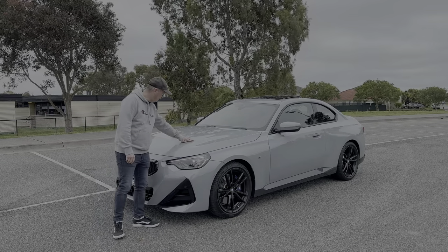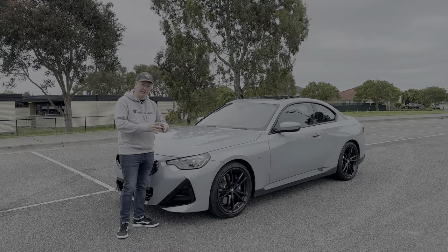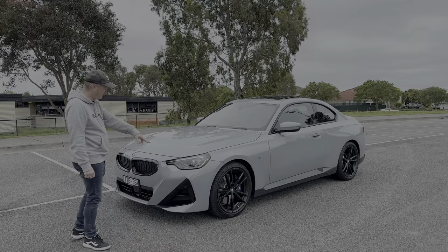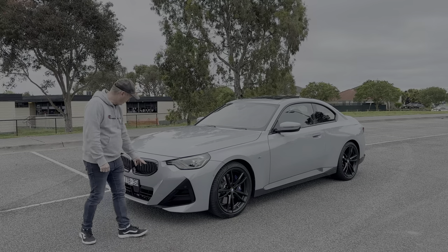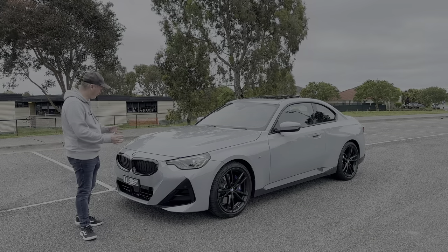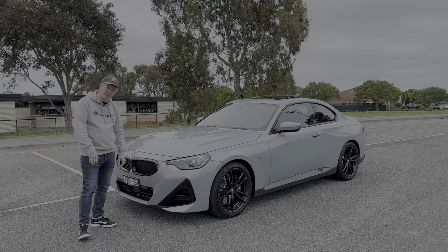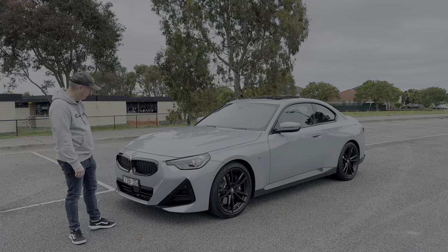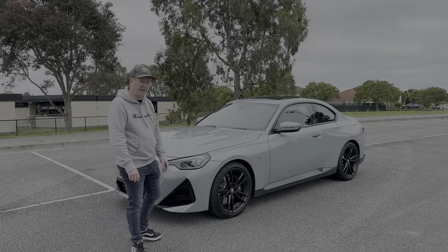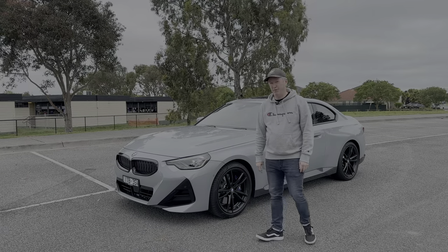In terms of styling, I think it's a fantastic looking car. I like the raised hump on the bonnet — gives it an aggressive, muscly look. BMW's LED headlights are fantastic, and I like the grille; it's not the new style from the M3 and M4, it's more traditional. It's got active shutters that open and close depending on whether the engine needs to warm up or cool down.